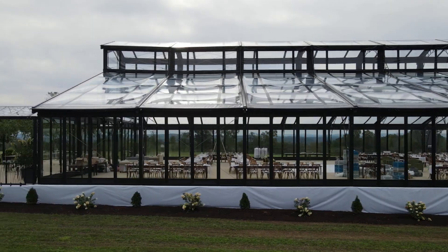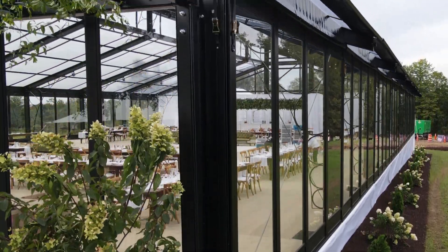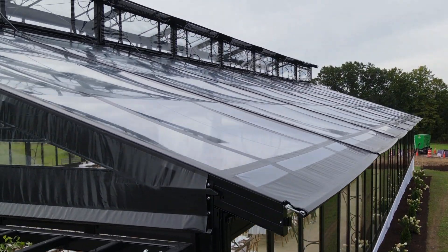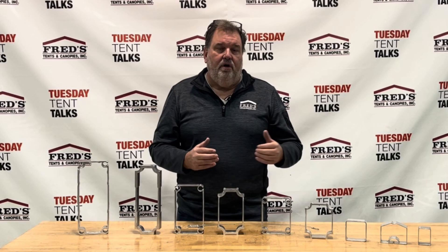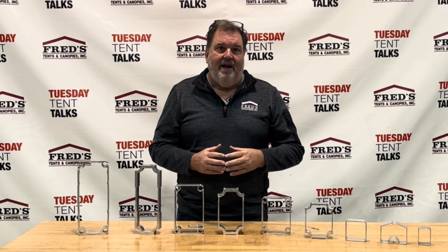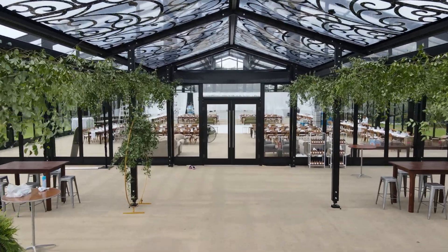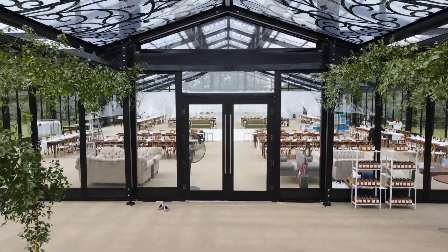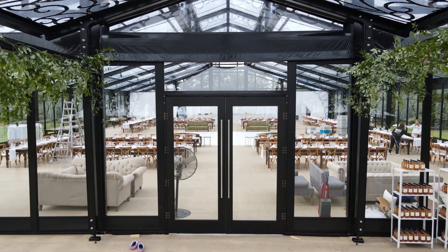We are doing that in a vertical panel right now, and we also added our nine foot door with a five foot pull handle — here I'll show you a picture of that: our nine foot high door with five foot pulls inside and out for that grand entrance.